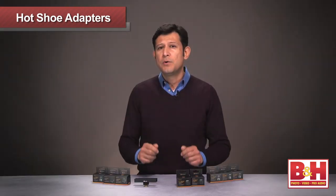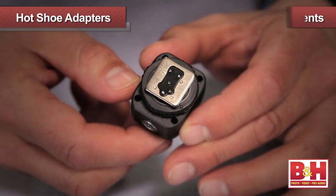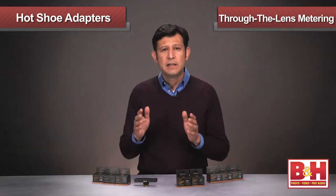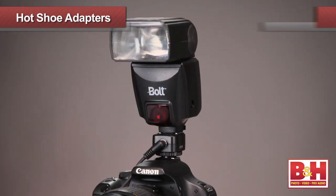The adapter comes complete with the advantages that you've come to expect with Velo. They all include full metal construction around the most stressed areas with full TTL support — that is, through the lens metering. Communication with your camera and flash will allow more accurate exposures when you've got to get that critical shot.